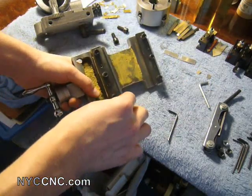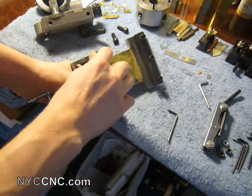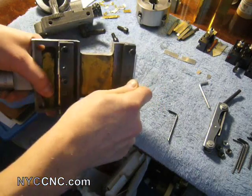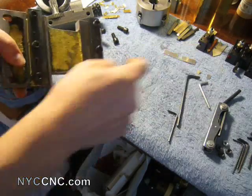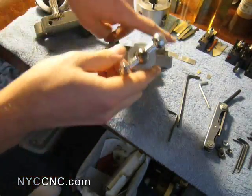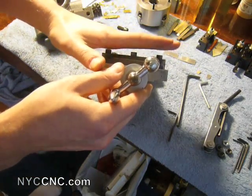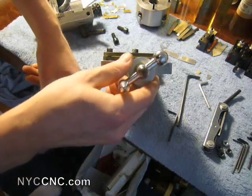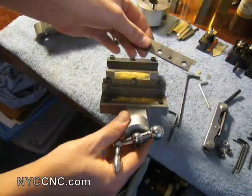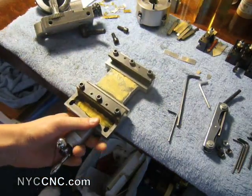I'm tightening these down pretty tight — well beyond snug. You don't want to force them to the point where you're tensing the cast iron or cracking it. My hope is that because the shim stock keeps things flat, I'm not going to put a curve or wave in it like the one I broke. Tighten down pretty good — let me just hop over here and show you how it fits.